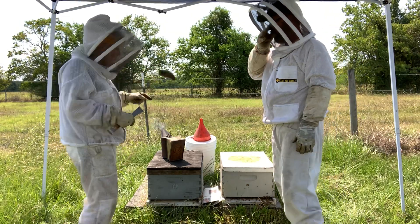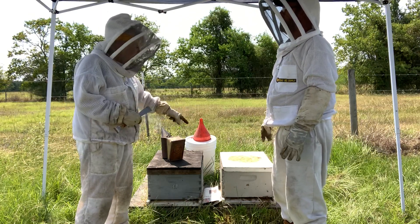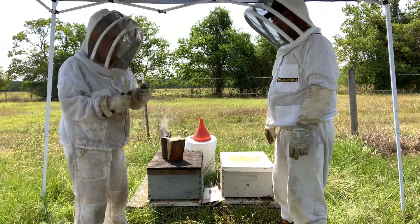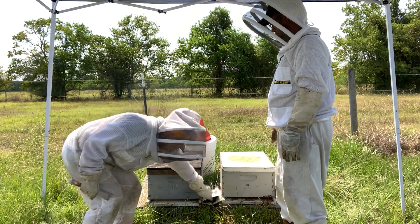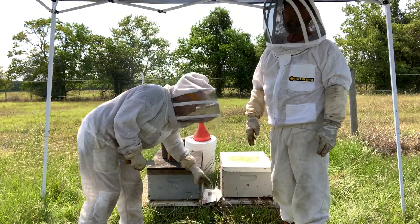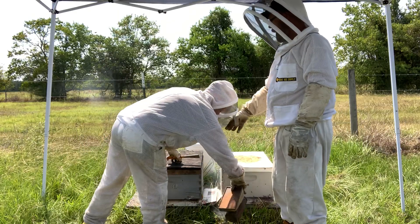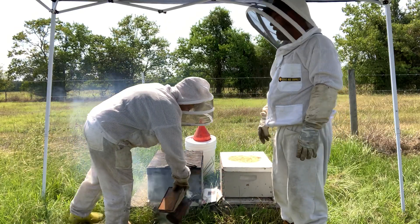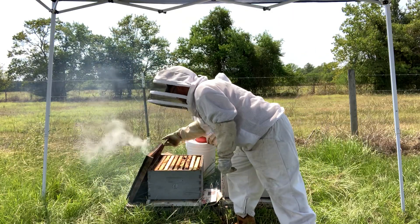So what we're going to do now — our steps are: we're going to open this, we're going to feed and give it a little more sugar water, we're going to add a pollen patty because we want them to be well fed going into this joining of families. Then we're going to add a piece of newspaper in between the two boxes and close it back up. We'll begin by smoking the entrance of both boxes, and when we remove the outer cover from the weak box, we'll pull frame four and show you where the queen cells were.